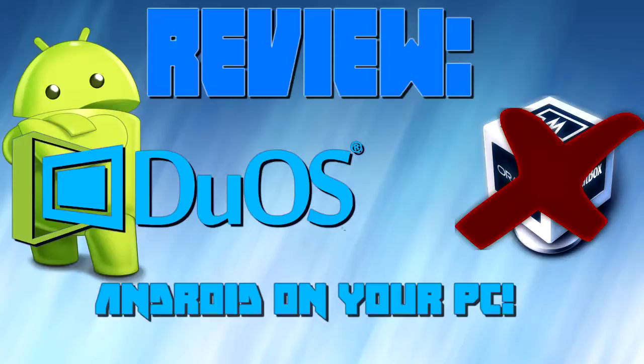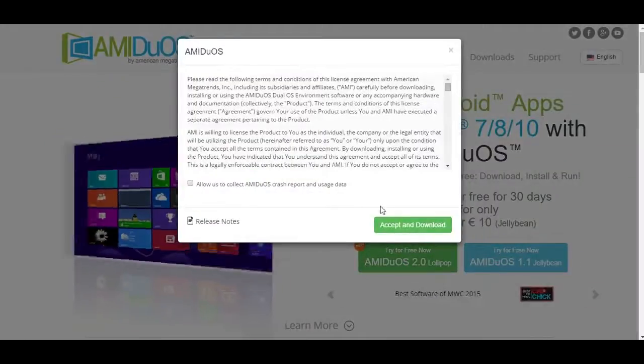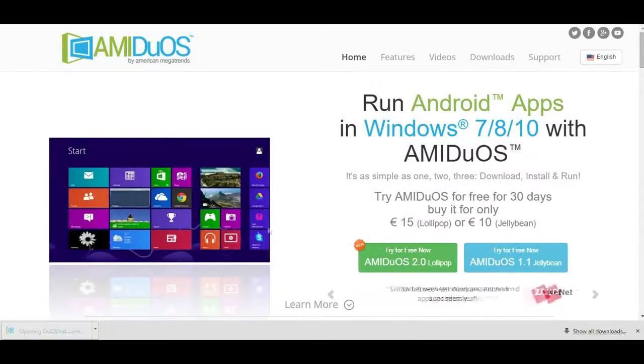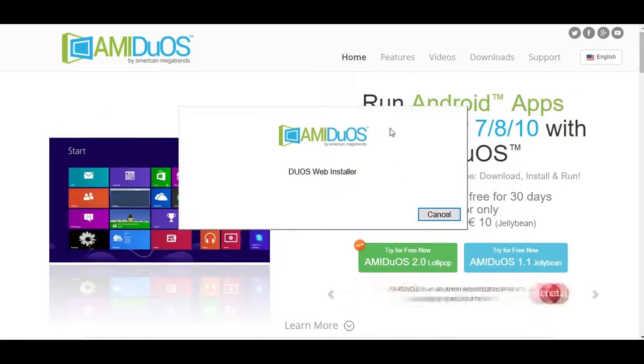The installation of AMI Duos is pretty fast and works as you would expect. Simply download the .exe file installer and run it. You will see a window that shows you the installation progress, and after about 2-5 minutes, you have it.